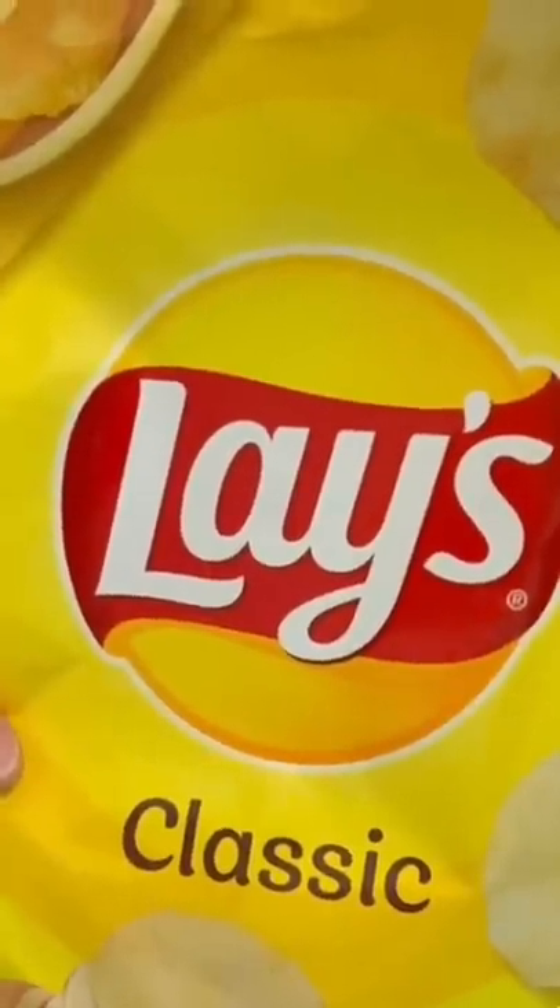Take whatever potato chips that you like, put them in a Ziploc bag and crush them. Take your ice cream back out of the freezer, drop it down into the egg whites, and get it coated all over. And now down into the crushed potato chips, coated all over really good.